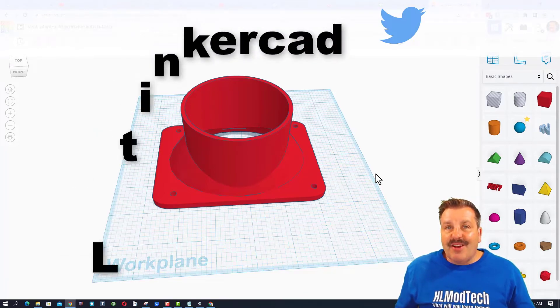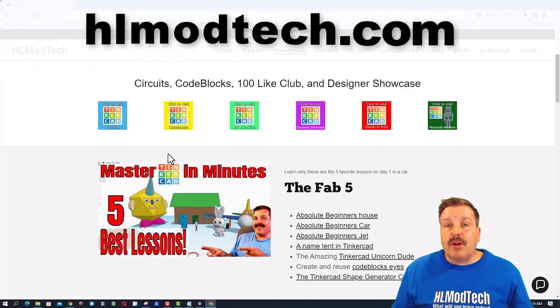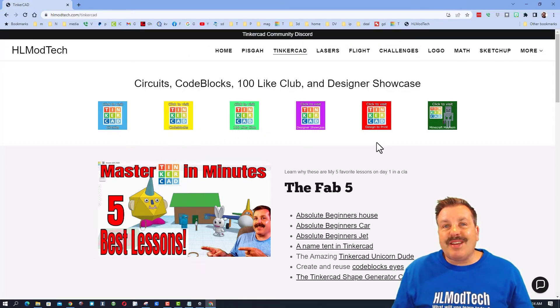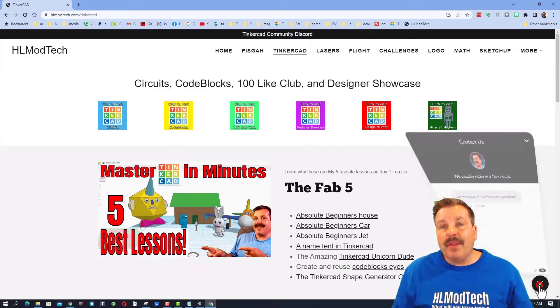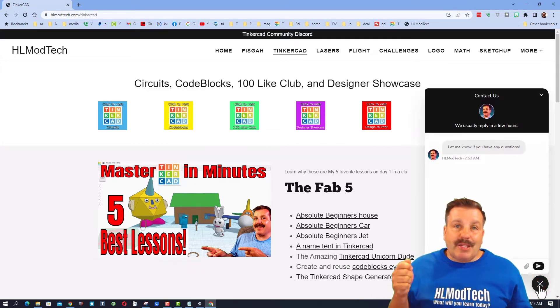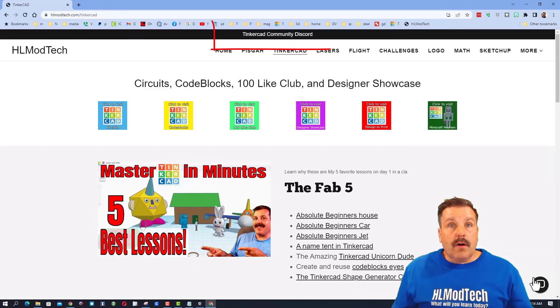I am HL Mod Tech on Facebook, Instagram, Gmail, and TikTok. You can also find me on Twitter as HL Tinkercad. If those options are not available, you can visit HLModTech.com — my website with the Tinkercad page — and use the built-in messaging tool at the bottom to paste in a share link and reach me almost instantly.